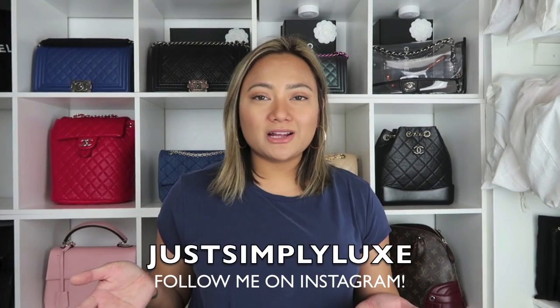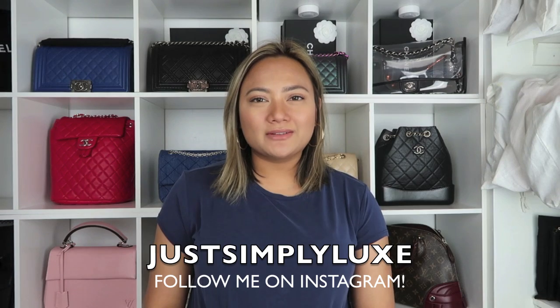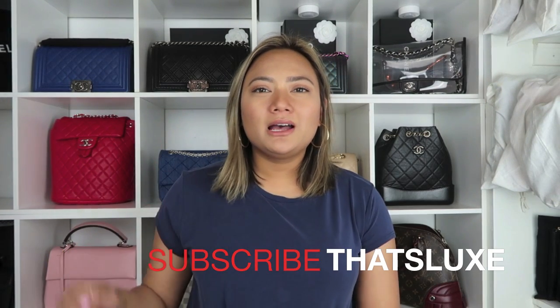If you're new to my channel, welcome. My name is Em and this is That's Lux. If you haven't subscribed to my channel, please do so by clicking the red subscribe button down below and also hitting the bell notification button so you can be notified of when I upload new videos. To all my new subscribers, hello, welcome to my channel. I'm so glad that you could join us and thank you so much for joining the That's Lux family.